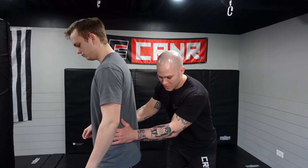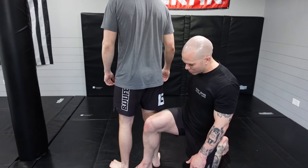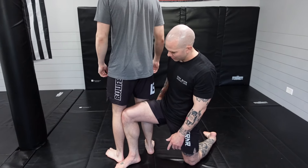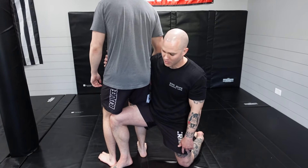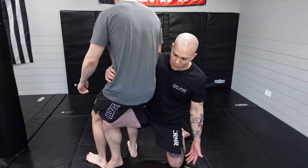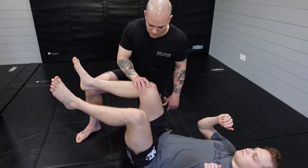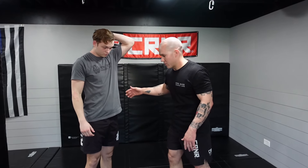The way this takedown is set up, mechanic-wise, is the idea that I'm going to be behind them. I'm going to switch my feet so that my near-side leg is directly behind their hips, essentially looking for them to start sitting as if they're sitting on a chair — or sitting on my lap because I'm Santa Claus. As he starts falling back, he falls all the way down to the ground. They're going to kind of fall, hit their butt, and then roll back onto their shoulders.